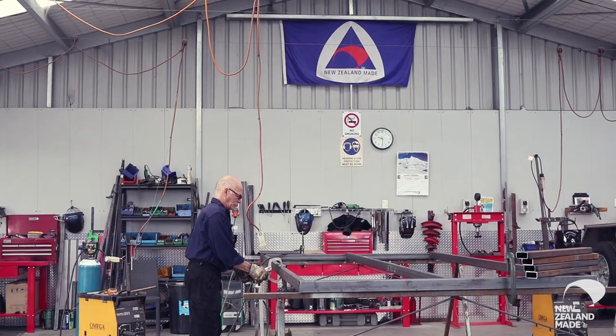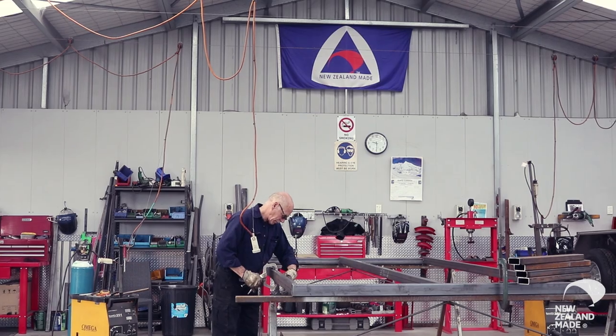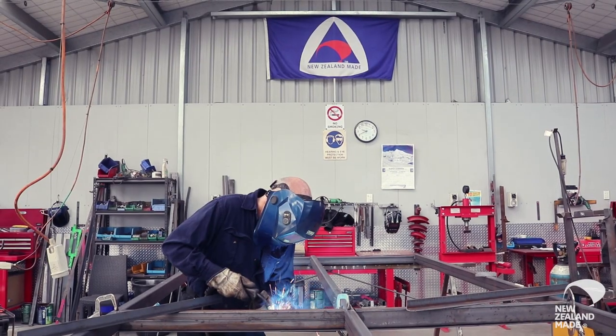It's the chassis for a custom built trailer for a client. We basically start by cutting the core material and fabricating the main frame, and then Ray adds the suspension components and mounting brackets.